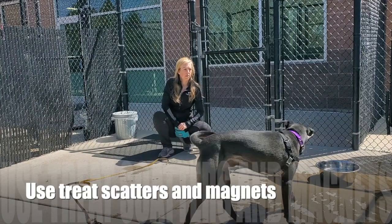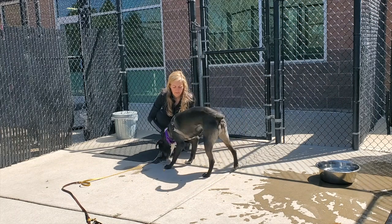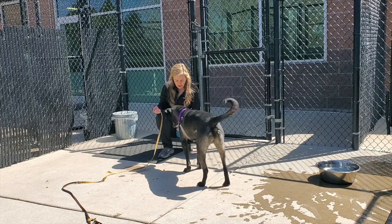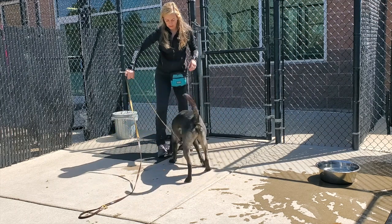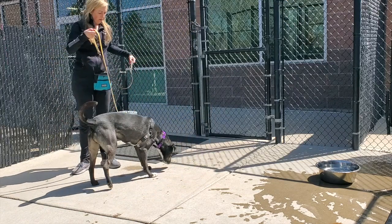Number two: as I entered this dog's kennel, I tossed treats on the floor while I clipped the leash to the collar. Then I used a treat magnet to lure him outside to the kennel that you see here. Since the neighboring dogs were not in visual sight, his reactivity was a lot lower and he moved quickly to the exit.